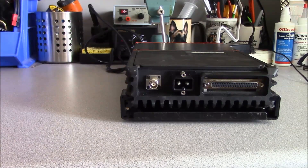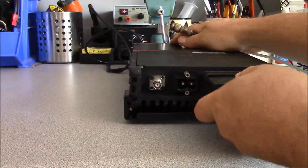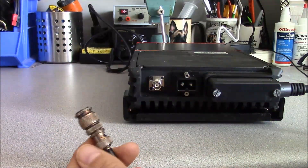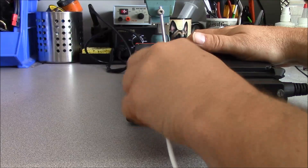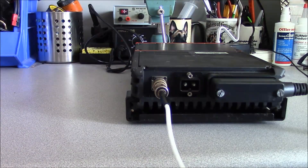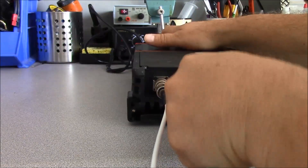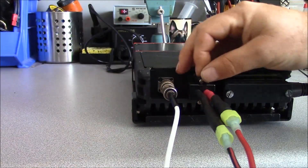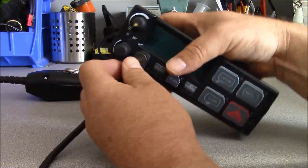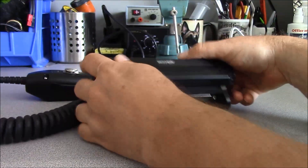To place one of these radios in service, take your DB37 connector and the DB37 end of your control head cable — simply plug it in and secure your screws. Take your RF cable, connect it to your TNC connector. Pull your fuse on your power connector, go ahead and hook up your power connector cable and secure the screws. On your control head, take your microphone, install your microphone, tighten up the screw, and turn your control head around.